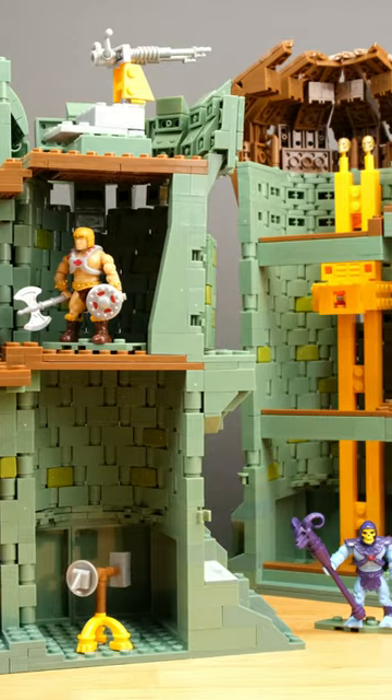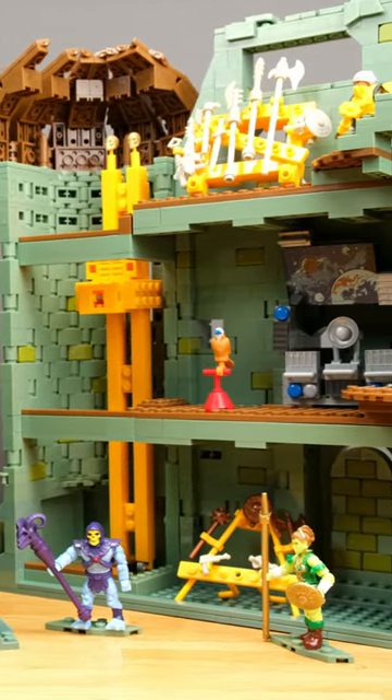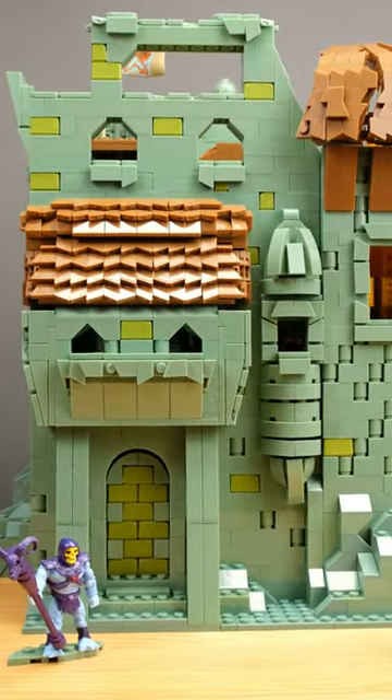Unfortunately, the folding mechanism does not allow for full opening, like Lego's Lion Knight's Castle for example. The quality of the pieces is very good but cannot keep up with Kobe or Lego.